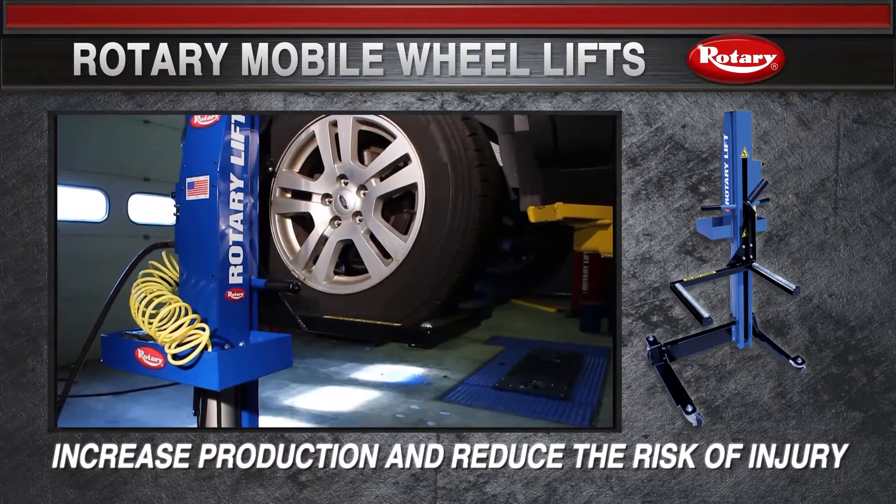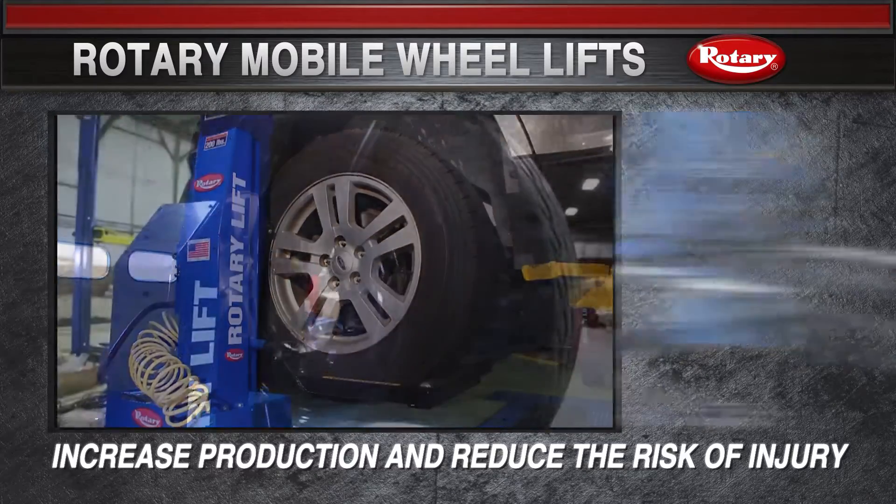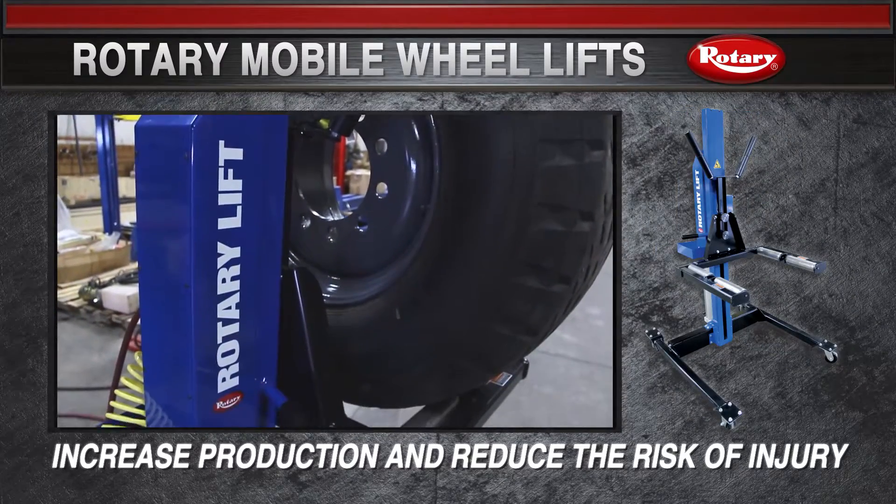Increase productivity and reduce risk of employee injuries with Rotary Lift's line of mobile wheel lifts.